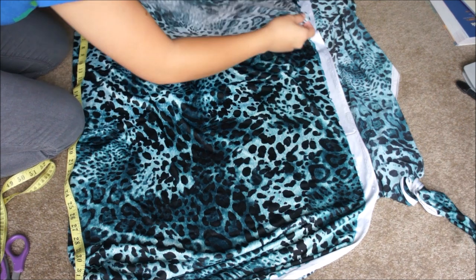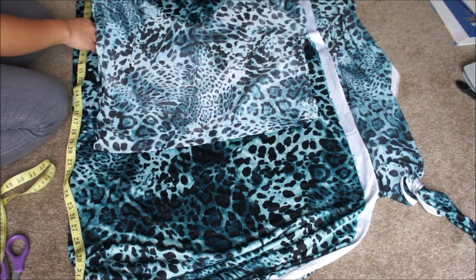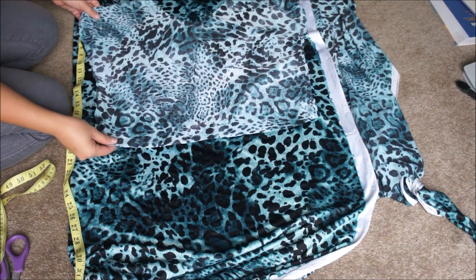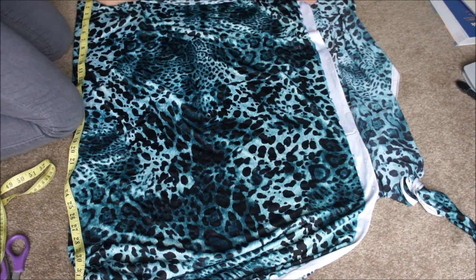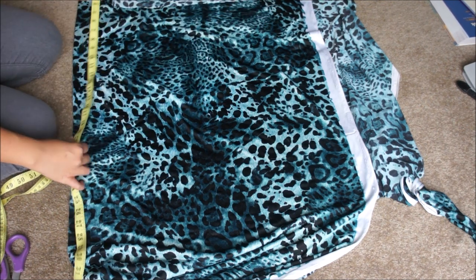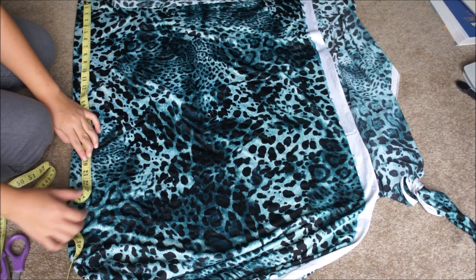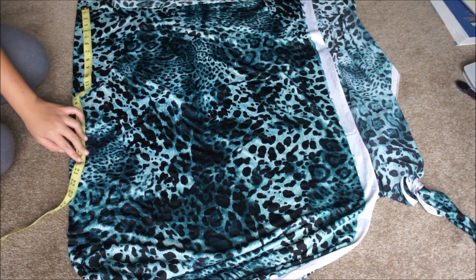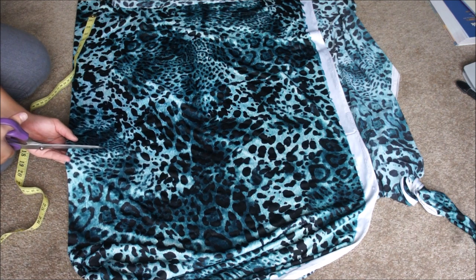Next you're going to cut out the skirt pieces. The skirt width is going to be about 4 inches wider than the width of the bodice, and the length of the skirt is going to be as long as you want it. I measured from my belly button to just above my knees, which is about 19 inches — I know I'm really short. So it just depends on how tall you are. Then cut out your skirt piece.